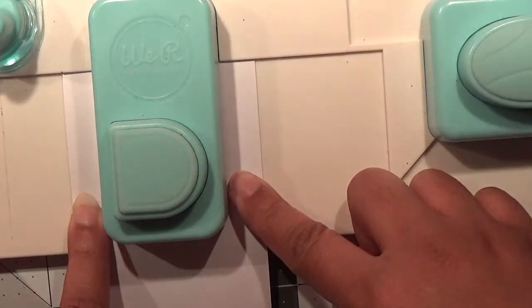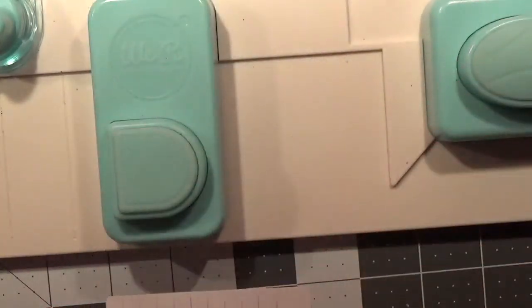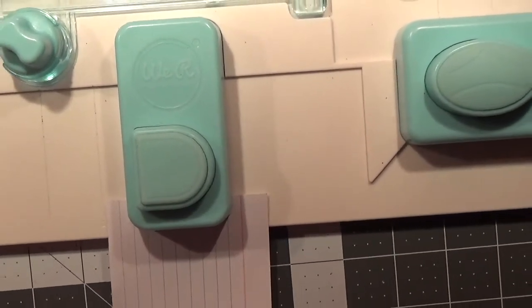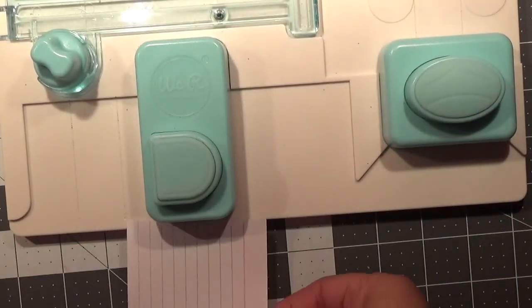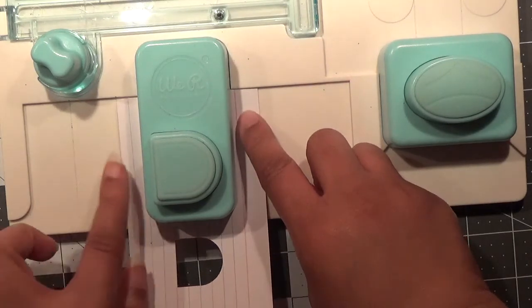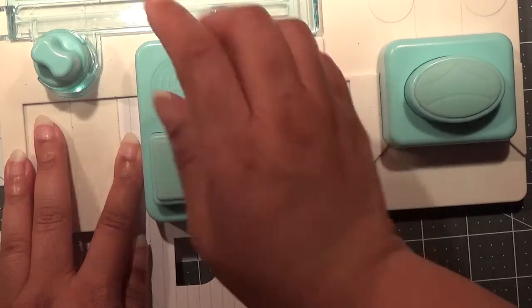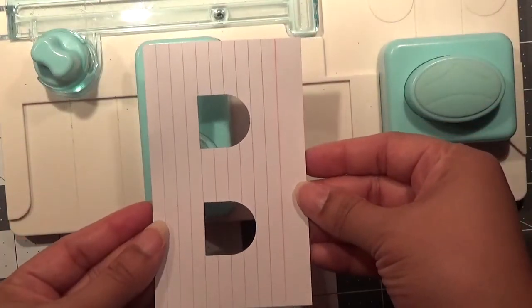You're going to give your cardstock a punch. Then you're going to flip it — you can see my lines, this is an index card — line it up and punch it again, lined up at that two mark again. When you get your punch it looks like this.